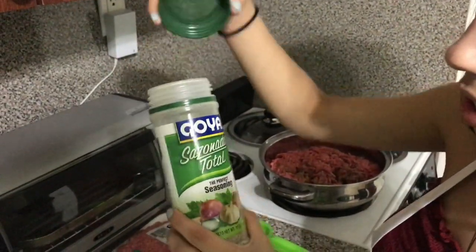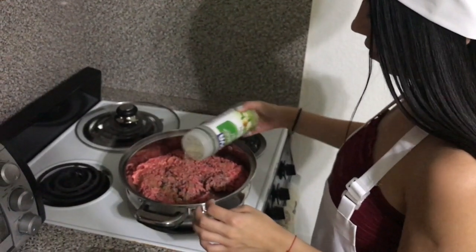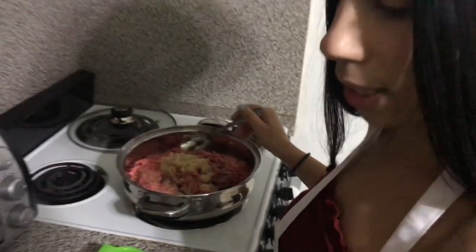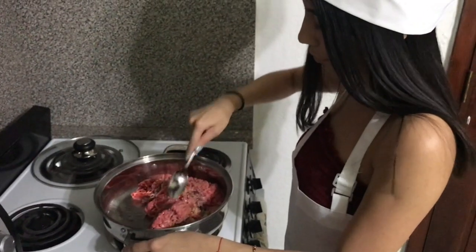So you put some of that. Whatever this is — sazonador. Put a little bit of that. I don't care how much of that — just a little bit. Okay, garlic. That's done. Yeah, it's done. It looks good — I bet it looks good.